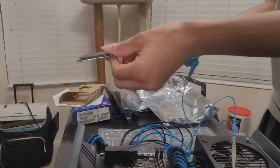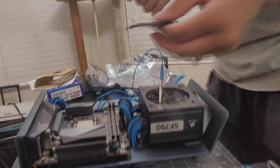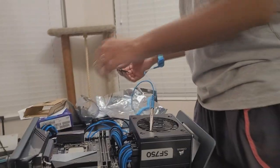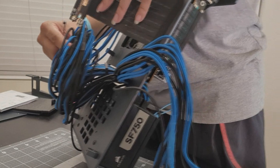Do not throw the CPU socket cover away — look at me in my face, keep this. Don't throw it away, just in case you want to make returns. Keep every part. We're going to go ahead and put this back in the CPU box. These are really, really thick cables.